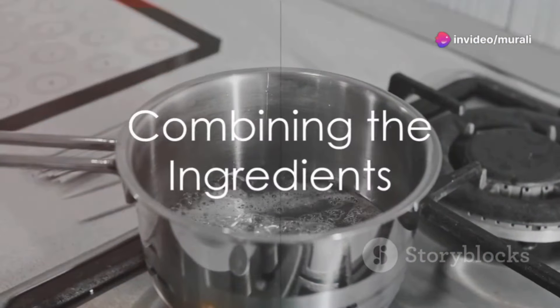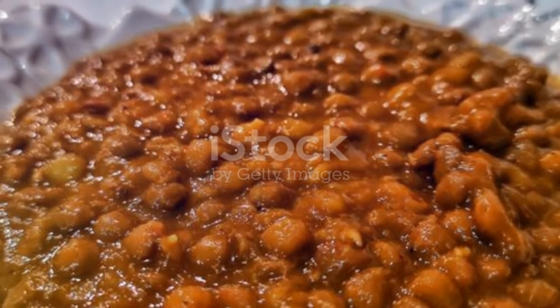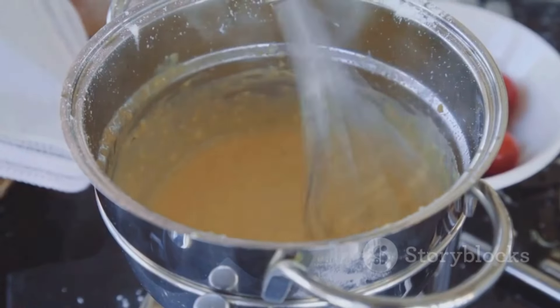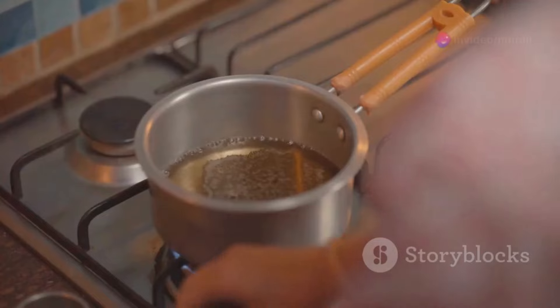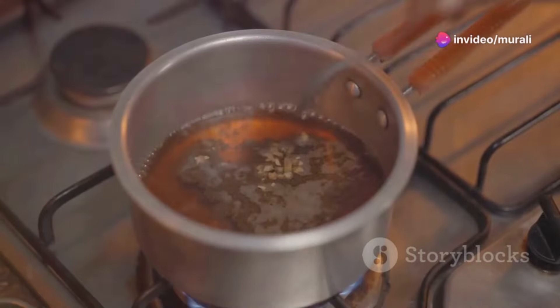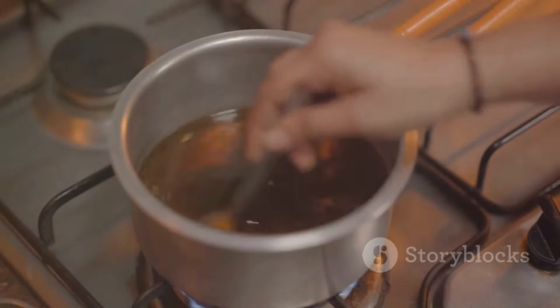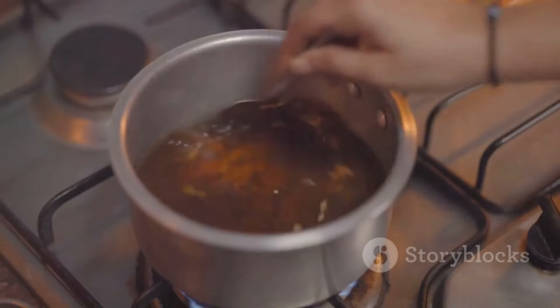Strain the jaggery syrup into the pan containing the coconut, semolina, and cashews. Add the mashed lentils and mix thoroughly, ensuring there are no lumps for a smooth halwa. Sprinkle a quarter spoon of cardamom powder and a pinch of salt into the mixture. Continue to stir until the mixture thickens and starts to pull away from the sides of the pan, indicating that the halwa is ready.